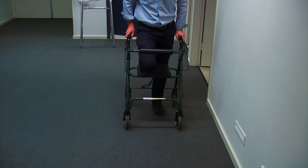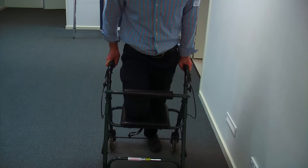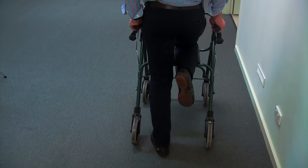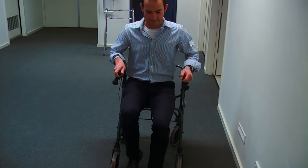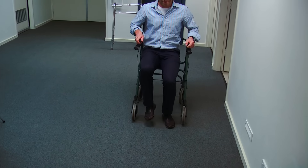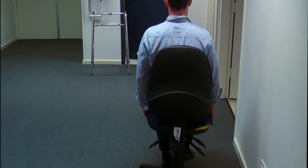Wheelie frames can be used to scoot around on, but you need to make sure you have good balance before you attempt this. Place your operated knee on the frame and use your other leg to propel you forward. You can also sit on the frame and gently push yourself backwards. Be careful to go slowly and clear the floor of all rugs and cords.